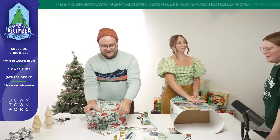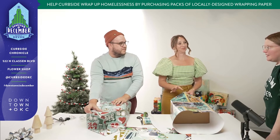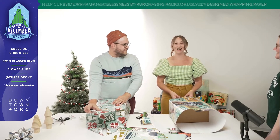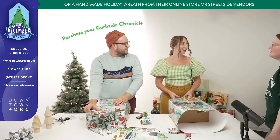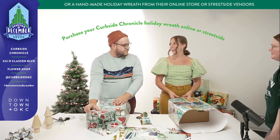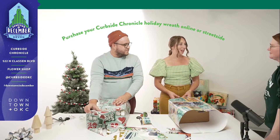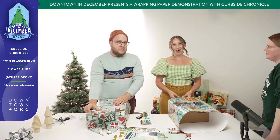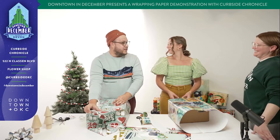In addition to the wrapping paper, you all also do the holiday wreath. Absolutely, we're so excited to have that again this year. We bring in vendors that sell Curbside Chronicles and we gather them together for two weeks and make wreaths. There will be three different sizes: small, medium, and large — and maybe an extra large if you're good this year.